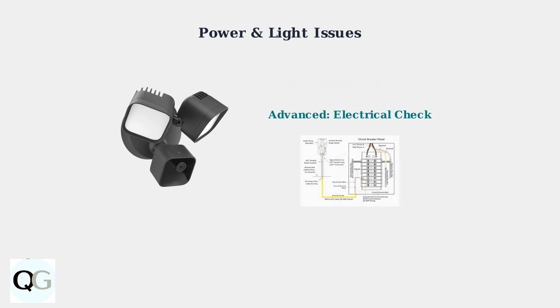For persistent issues, you may need to verify the electrical installation. Ensure proper 120-volt wiring and adequate grounding. If you're not comfortable with electrical work, consult a professional electrician.